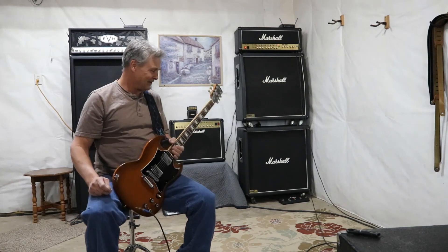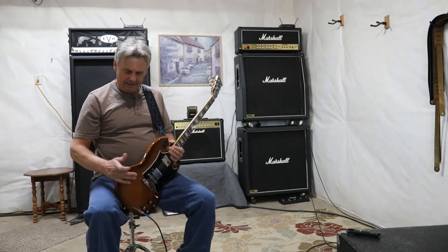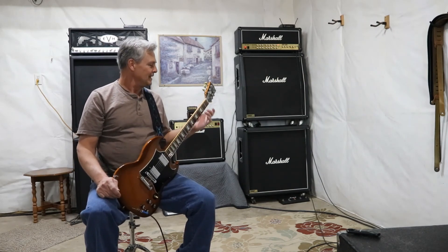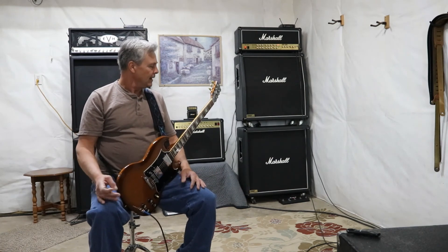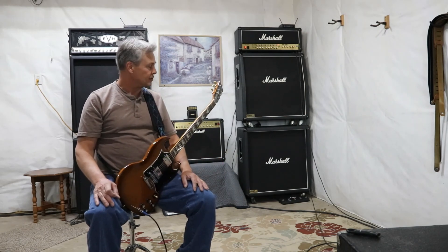Sounds great, guys. Lots of fond memories playing and I've always enjoyed this instrument. I hope some of this information is helpful for you. If you're looking for one of these, take your time, make the choice that absolutely fits you, and you're going to be happy with it. I want to thank you for watching — I'll see you on the next one.